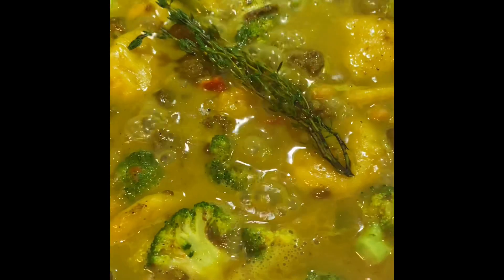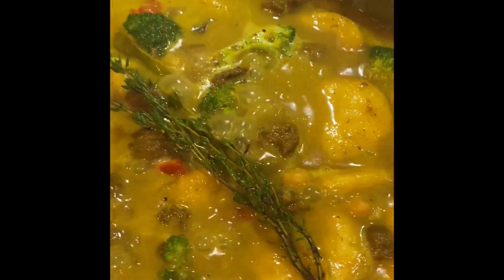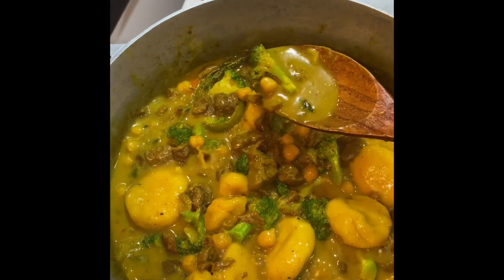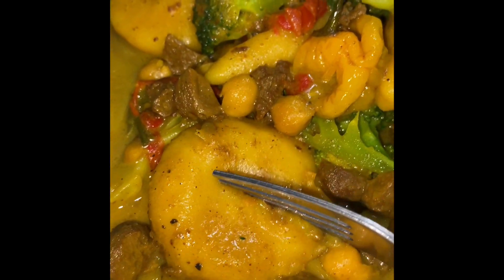One pot curry up and running! Listen, your girl was hungry and I did not want to make two pots, so this one pot curry or curry medley definitely hits the spot — this was amazing. That's it my people, thank you so much for watching. I hope you try and enjoy this recipe. Feel free to add your own little twist, remember to give this video a thumbs up, subscribe if you haven't already, and until next time, blessings upon yourself.